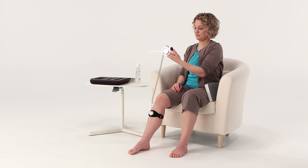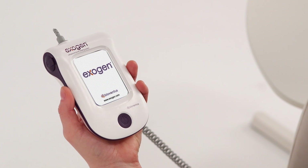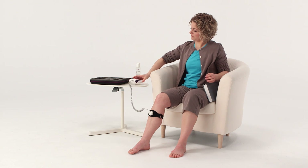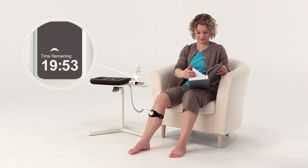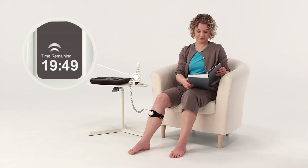You're now ready to treat your fracture. For daily treatment, press the button once to display the start-up screen. After two seconds, the calendar screen appears along with your treatment summary to date. After five seconds, the 20-minute countdown timer appears and your ultrasound treatment begins automatically. As the timer counts down, the treatment symbol flashes to indicate that the device is treating your fracture.